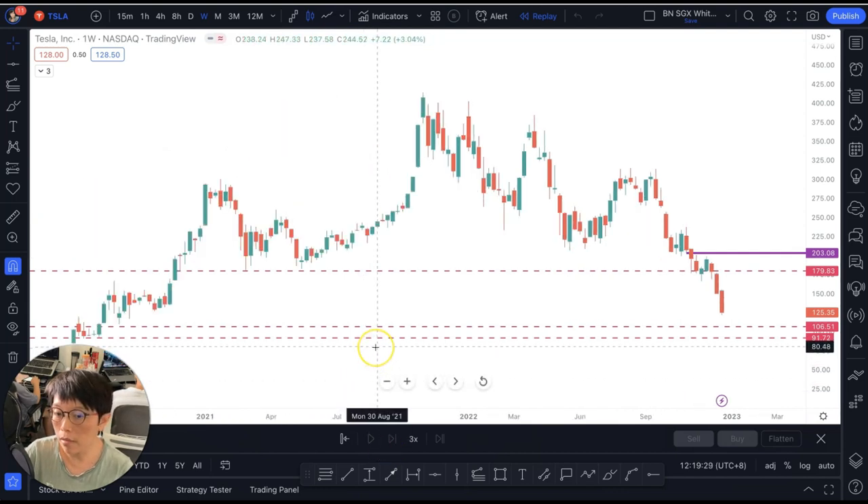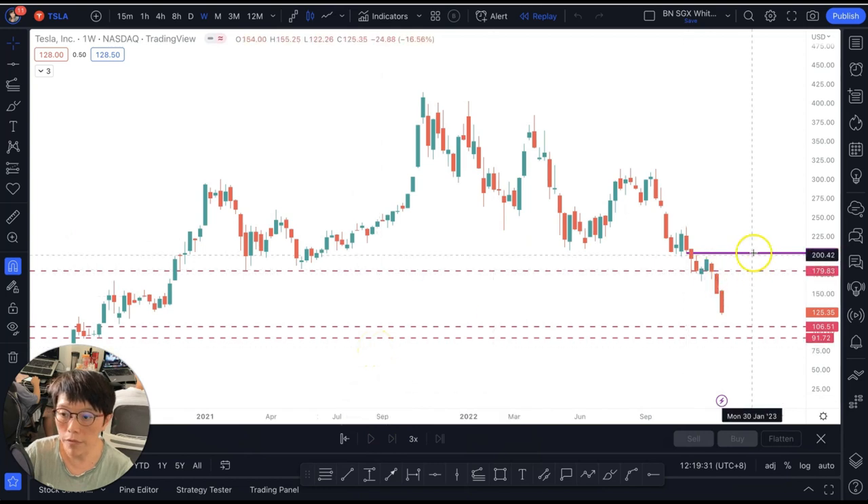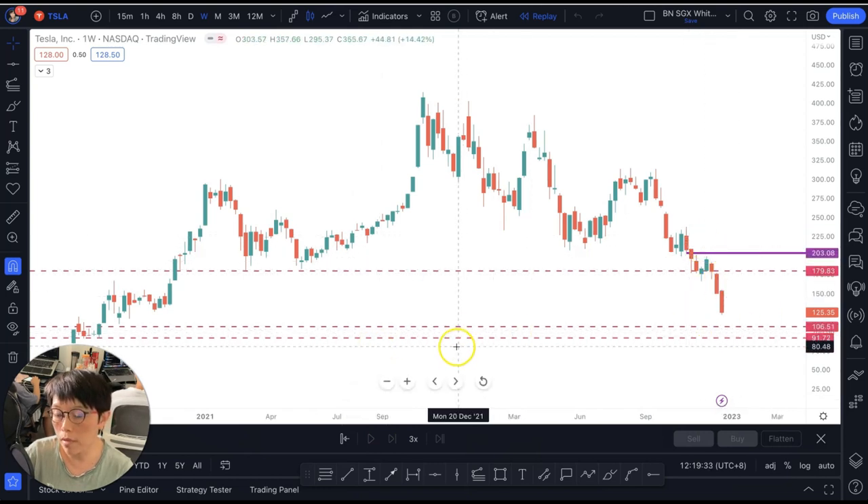Let's take a look at the current status of Tesla right now. If Tesla is dropping, where is the support level? The support level would be around $91, and in the range of $91 to $106, this would be the support zone. We will watch to see where price closes above any of the wash lines. Because Tesla is right now in a downtrend, the close above the wash line would be very important.